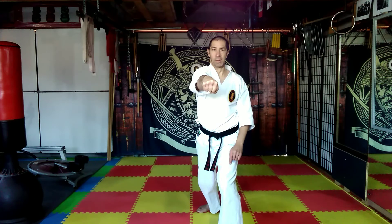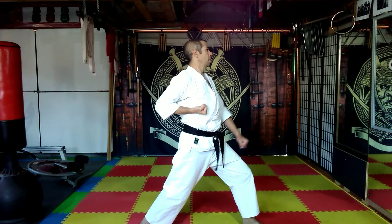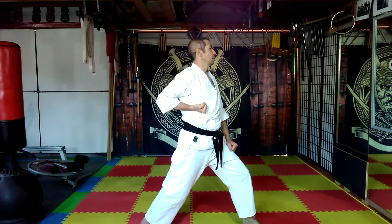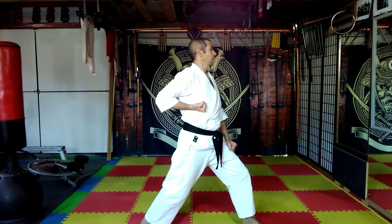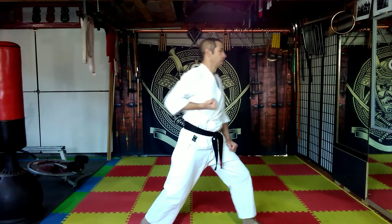If I slow that motion down and go sideways to help illustrate — coming from here, turning, drive straight through, recoil straight back. Turning on the punch, the twisted punch, and the knuckle strike. These are the three basic reverse punch strikes that we use.